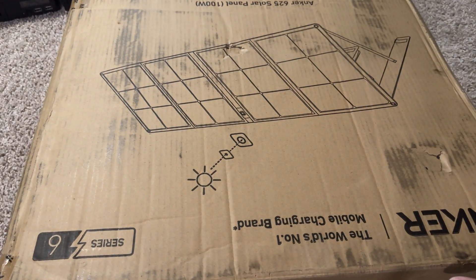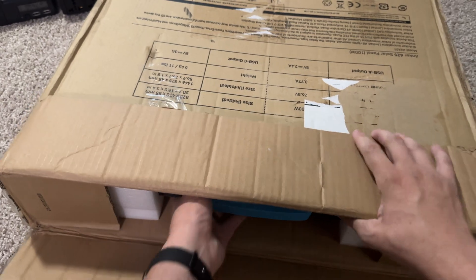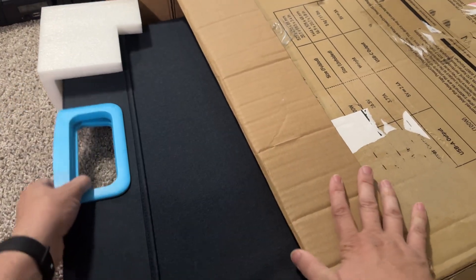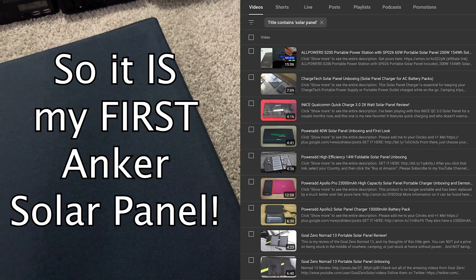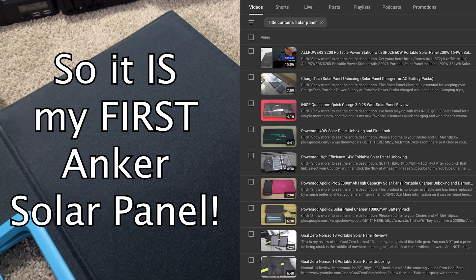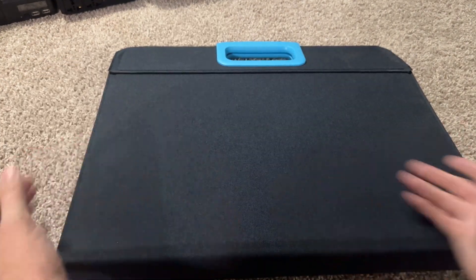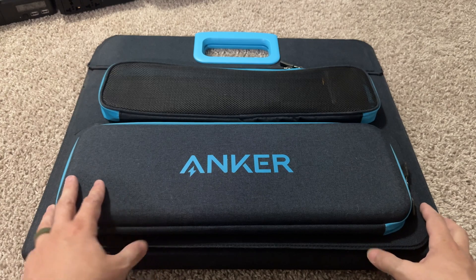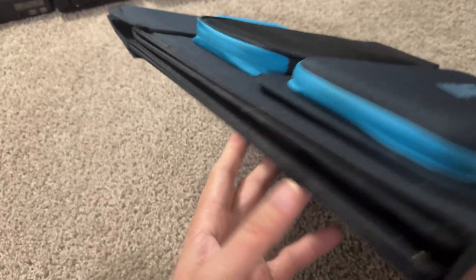I need a knife. All right. This is my first Anker solar panel in a very long time — my only other one was like a little phone one. It's like a briefcase, you know. It's a little bit thick because it's got a lot of moving parts. You've got a compartment here, a compartment there, and then it folds up like a briefcase.